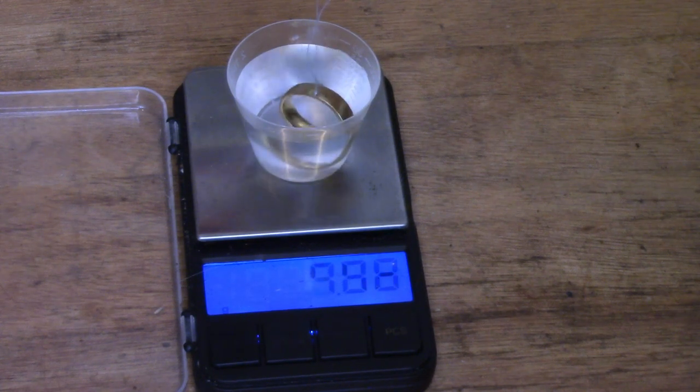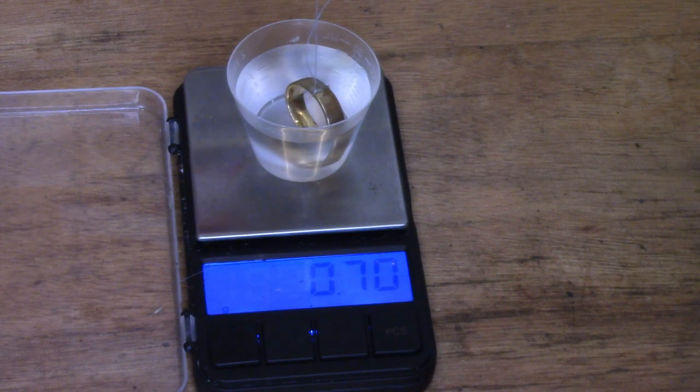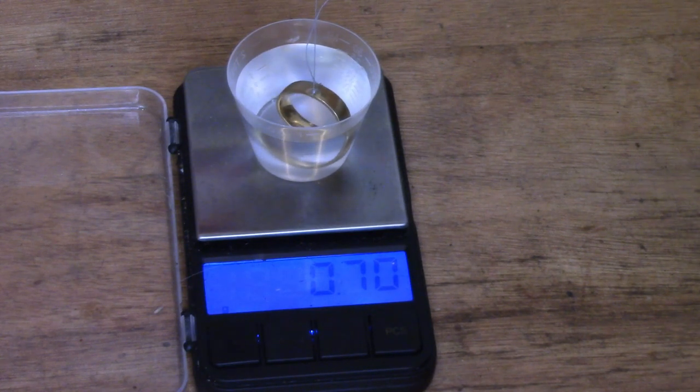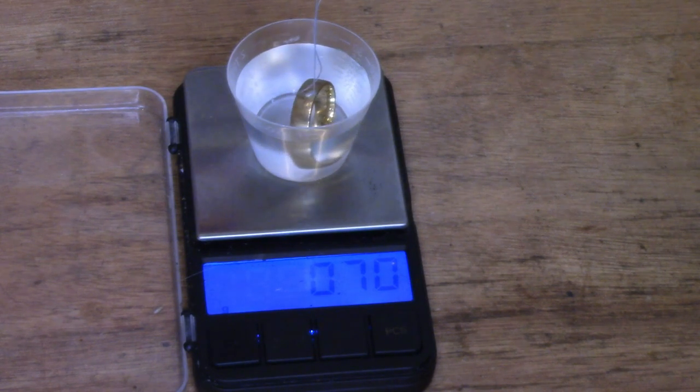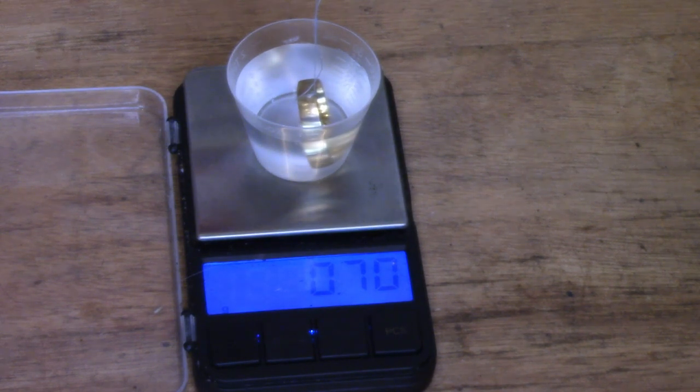That's going to be completely submerged. There we are — we're not on the bottom. It's swinging freely in the water and that is weighing 0.7 grams. And that means it's displacing 0.7 cc's of water. So now we know the volume.